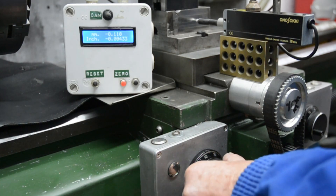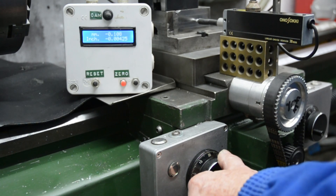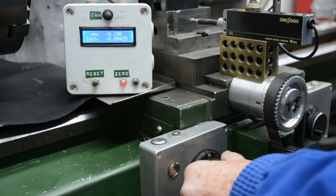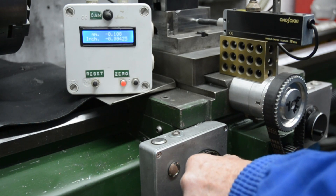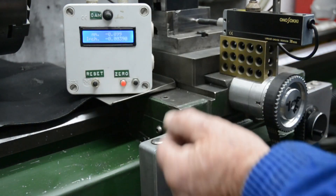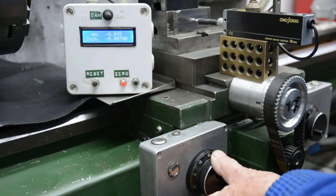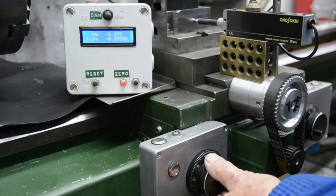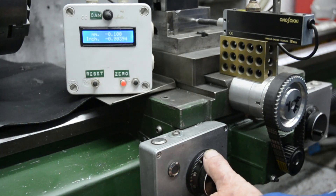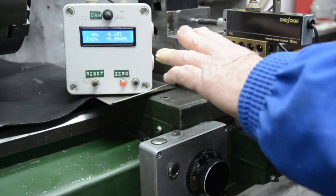I'll have another go at that coming backwards — the backlash should have been taken up. It took about 5 clicks to get it to move again, so backlash hasn't fully been taken out at that stage. Trying again going back in — I had to move 20 clicks before this started to move. I'll repeat all these measurements when I've got the linear slides on so we can compare.